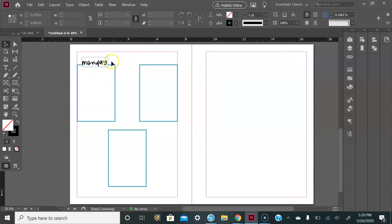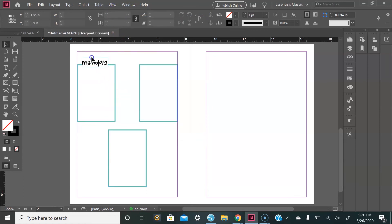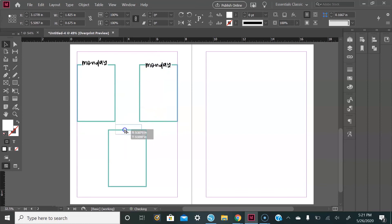To get rid of the guide lines for viewing purposes, go up to View, select Print Preview, and now you see that box disappears. Then select the text box, hold down the Alt key, drag and drop to duplicate it, and do the same thing for the third box.